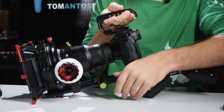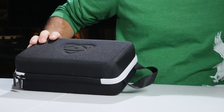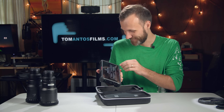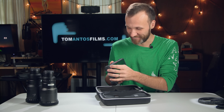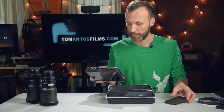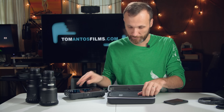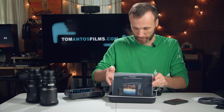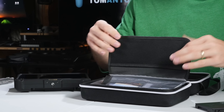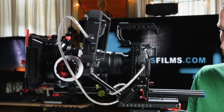Next I want to attach the Atomos Ninja Inferno so I can properly view my shots. Unboxing the Ninja Inferno — that new smell — it's always nice seeing new gear without a scratch. They've made it a bit lighter now and it has built-in bumpers, which is cool. Less weight is always better.